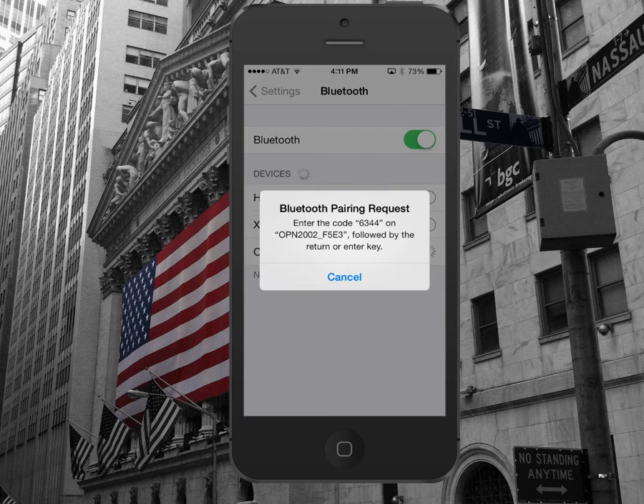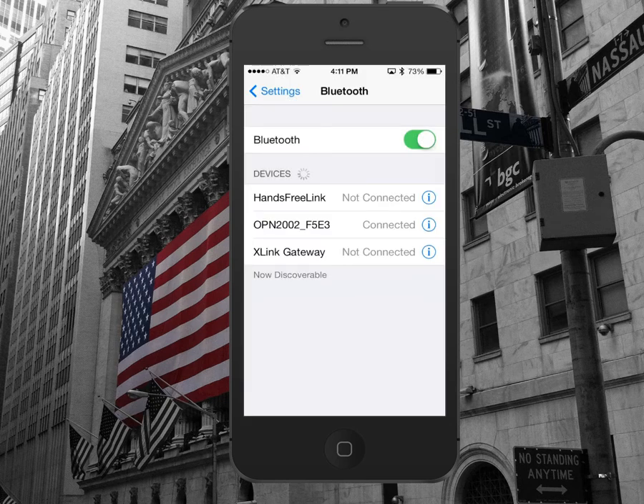Once the device is successfully paired, it should say connected under your Bluetooth devices. Now it says connected.